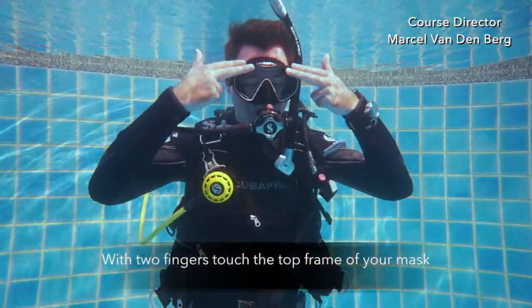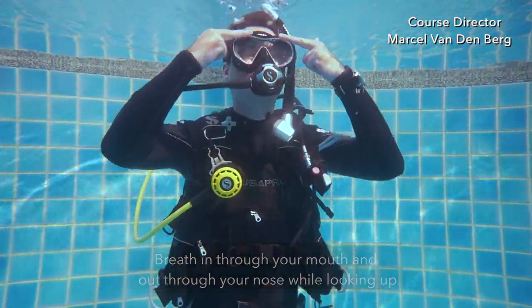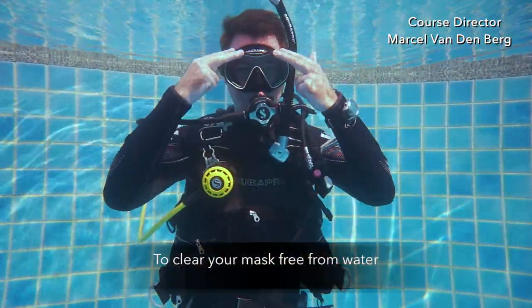With two fingers touch the top frame of your mask, breathe in through your mouth and out through your nose while you're looking up to clear your mask fully.